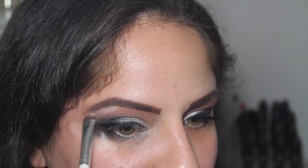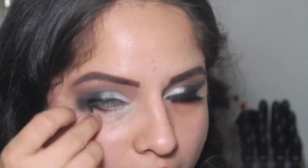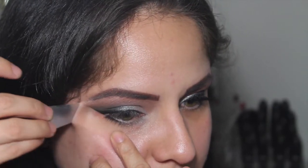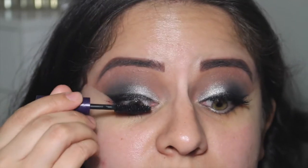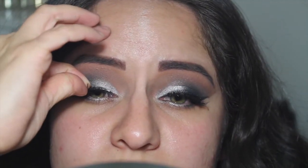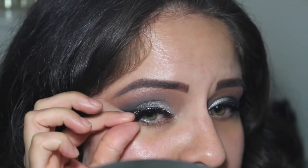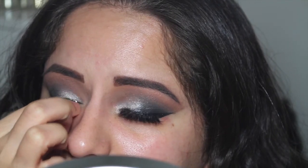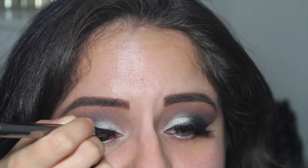Now I'm taking my elf smudge brush with the shade Snow and using this as a shimmery highlight on the brow bone. I'm going in with Nectar and the Sigma E35 just to blend the brow bone highlight. Then I'm cleaning up with makeup remover and adding some Tarte Light Camera Lashes mascara — I got this in my Ipsy bag and I'm obsessed with it. I'm taking my Ardell Wispy lashes with some Duo glue and placing them as close to my lash line as possible. Then using the Lorac front of the line eyeliner to hide the lash band.